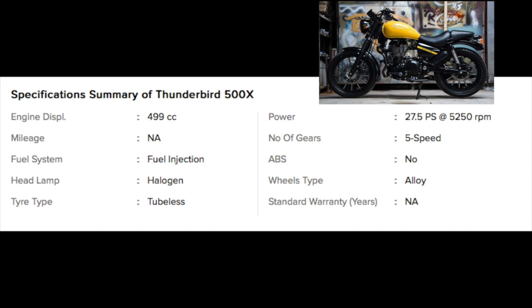ABS technology will not be seen on the Thunderbird X. The wheels are alloy wheels and tubeless tires are included. As usual, there is a one-year warranty on the Royal Enfield Thunderbird X.